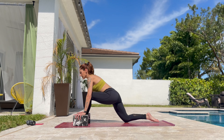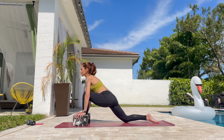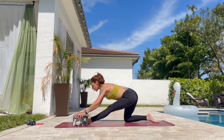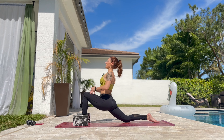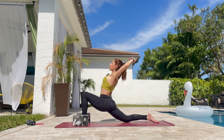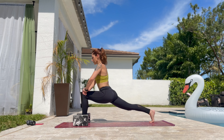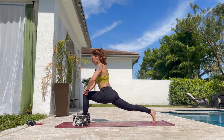Extend and flex the front leg. Hips go back as much as you can. And two more. And slowly bend the knee. Put both hands down. Press and lift the chest up. Bring the hands up. Interlace fingers. Turn the palm up. And slowly bring the hands down if you can. Tuck the toes, lift the knee. Press the heel back and forth. Last one.